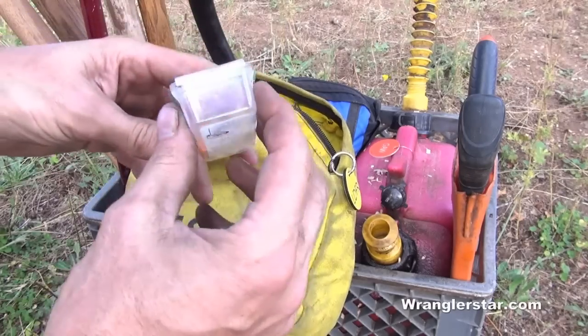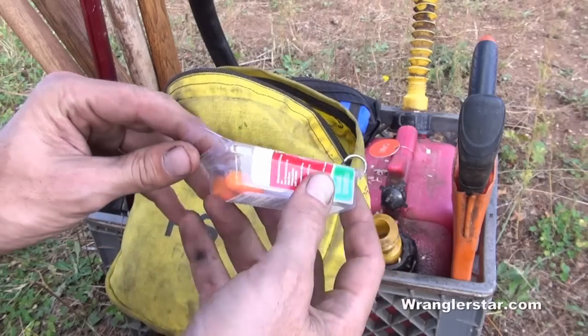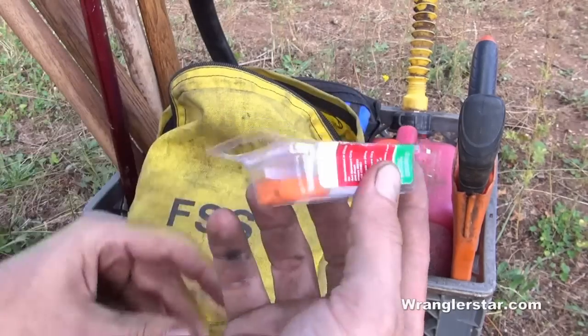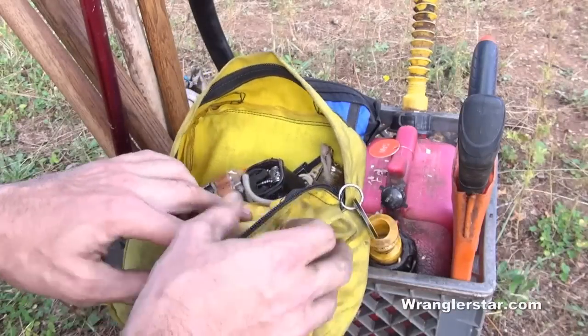I keep earplugs here — squishy plugs. I like earmuffs when working around here, but if I'm going back and forth doing other things, or falling while wearing a hard hat, earmuffs aren't very compatible. So I keep the squishy plugs for when I'm falling and need to put a hard hat on.